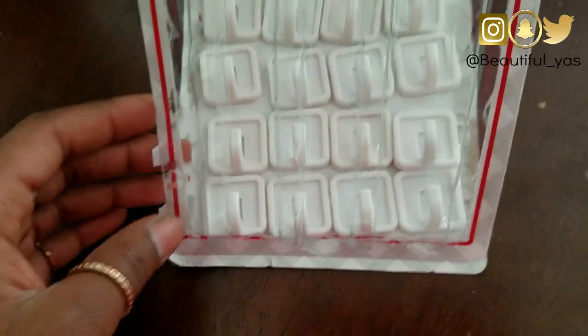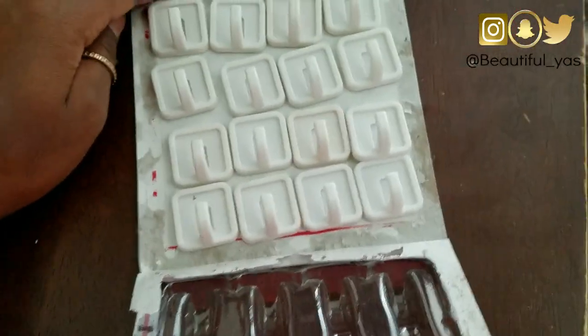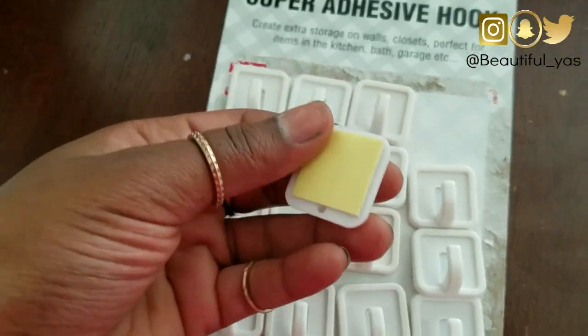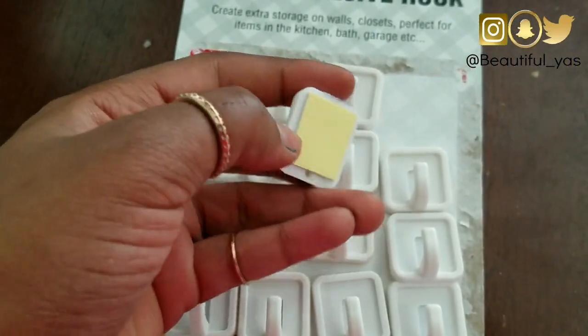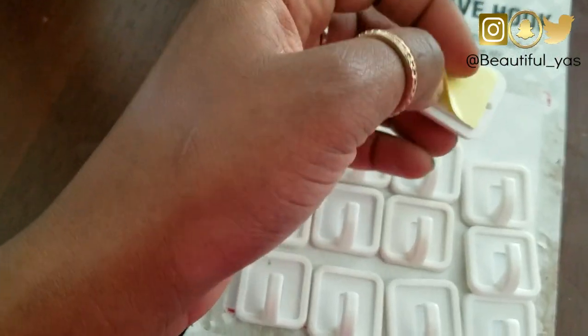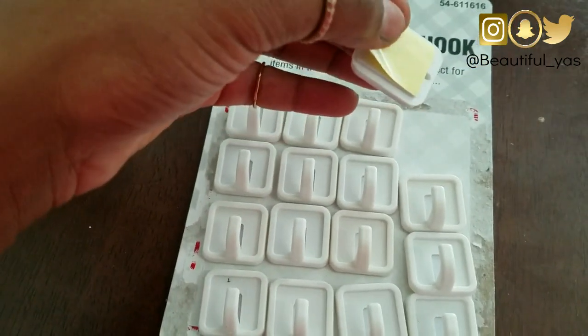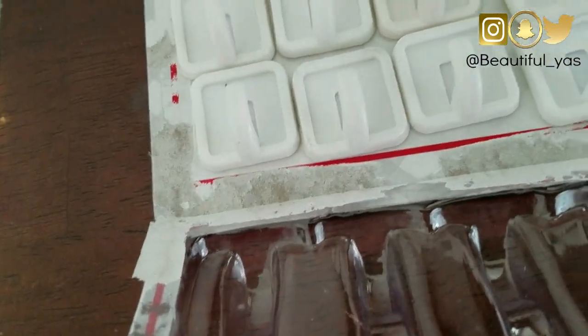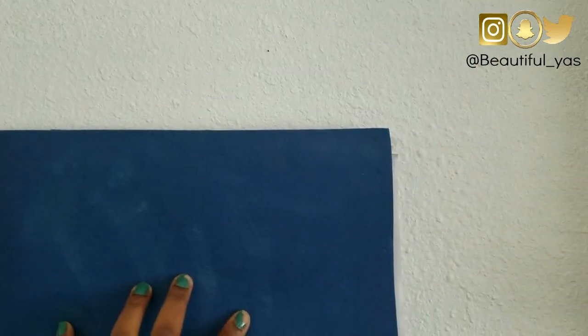I opened the package - nearly dropped them on the floor but it's cool, I didn't drop them. When you turn it around, this is what it looks like. You just take the little yellow adhesive sticker off and place it on the wall wherever you want it to be. Since I can't find a ruler, I'm going to use this folder to measure and get a straight line.